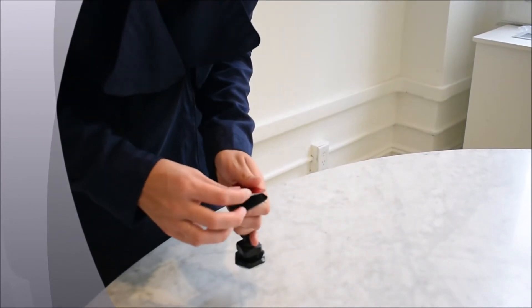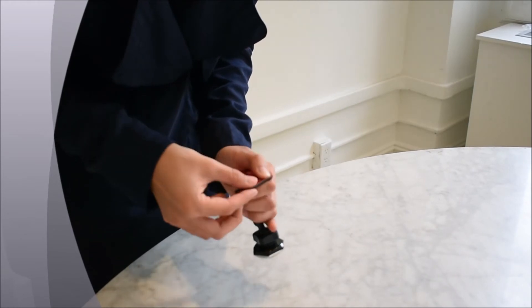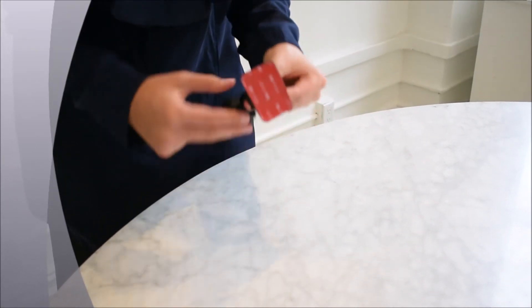Then, after aligning perfectly, you leave it, you push, pull the rest of the tape, and perfect. Ta-da!